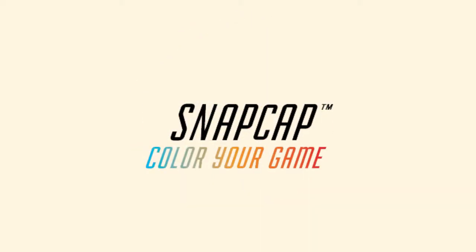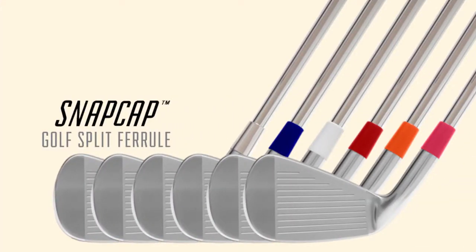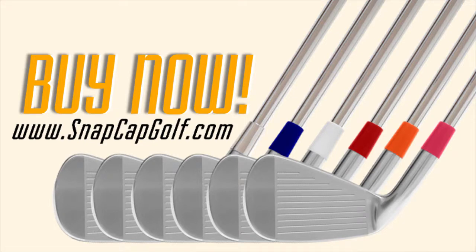Snap cap. Color your game. Buy now at snapcapgolf.com.